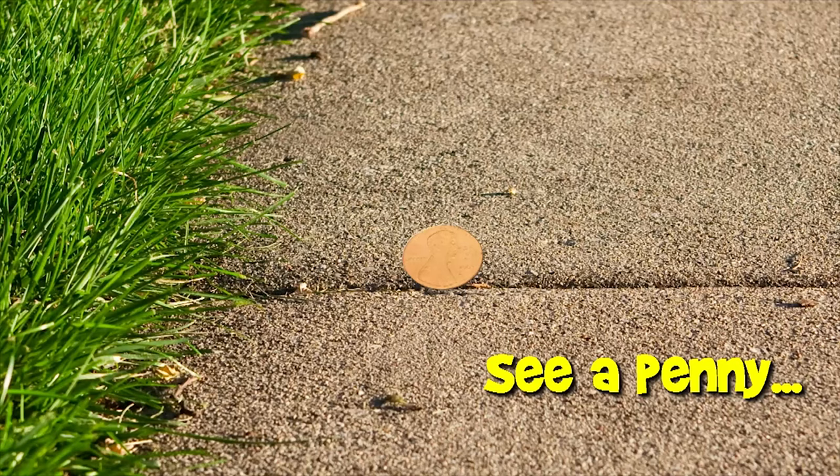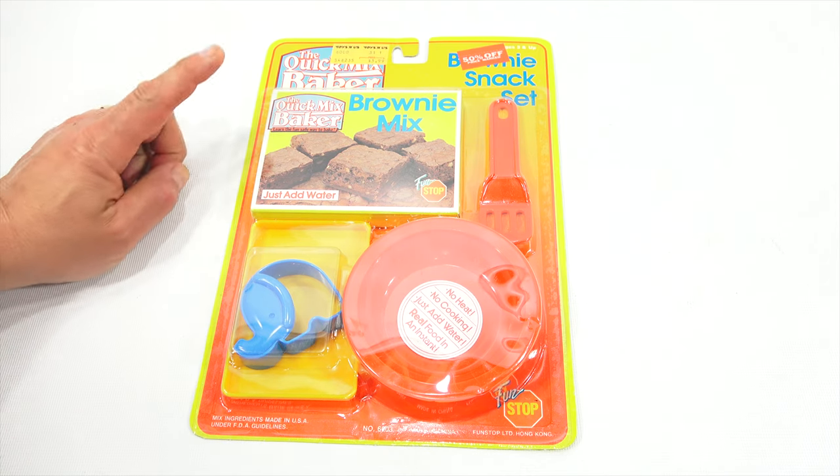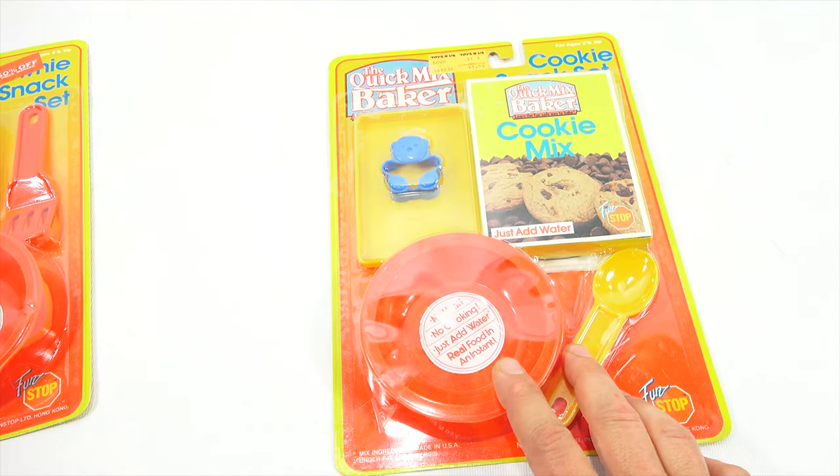You are now watching a Lucky Penny Shop product feature. Hey, it's Lucky Penny Shop. Excited to check out the next set in the Quick Mix Baker line. I will show you what I did last time — the cookie set.